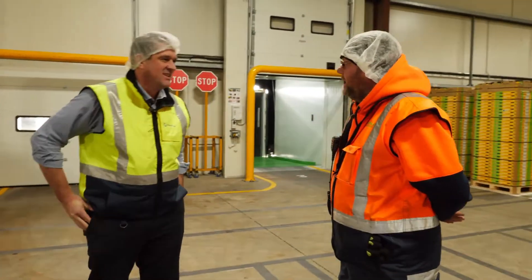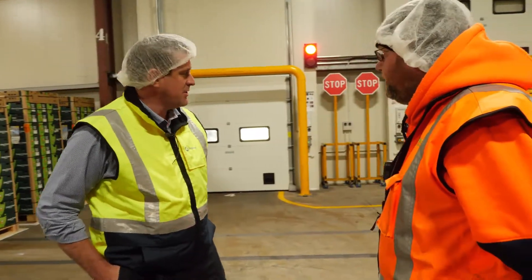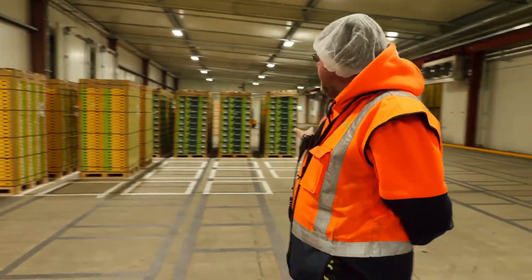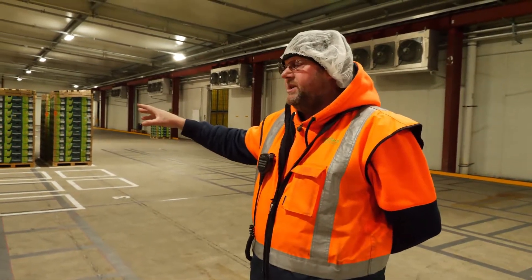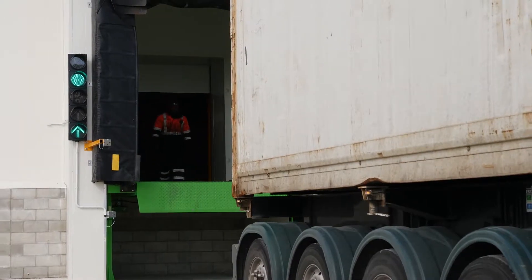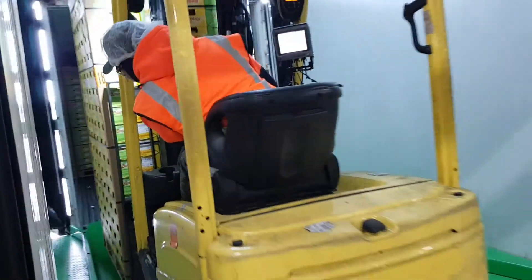We're here at this container dock loading facility. Can you please run us through how this works and how you load the containers? As you can see at the moment, we have a grid here where all our pallets are marshaled. They're then checked through CCP6, and then the container truck will back onto the grid. The platform will be raised safely and then we will start commencing the loading from that point.